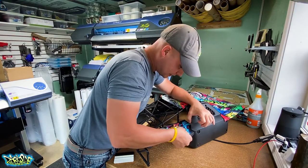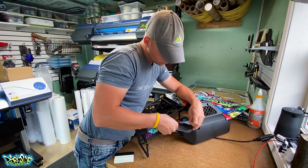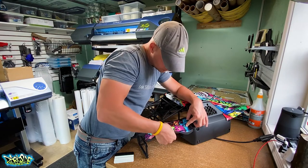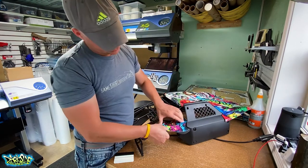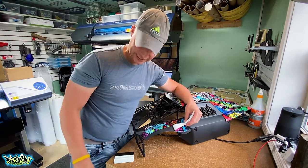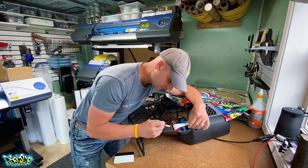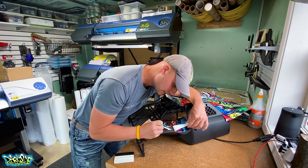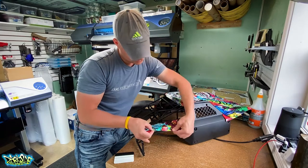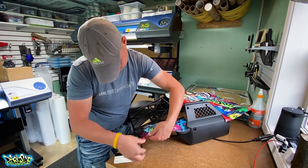Grabbing the next piece — lining it up in the front using a J-shaped cutout. Keeping my gap nice and even as I come back through. I noticed a little imperfection in the plastic from the factory showing through the graphic — so I just give it a little shave with the exacto knife. Now I can't see it. Bringing this right back into place. No air pockets — looking good.